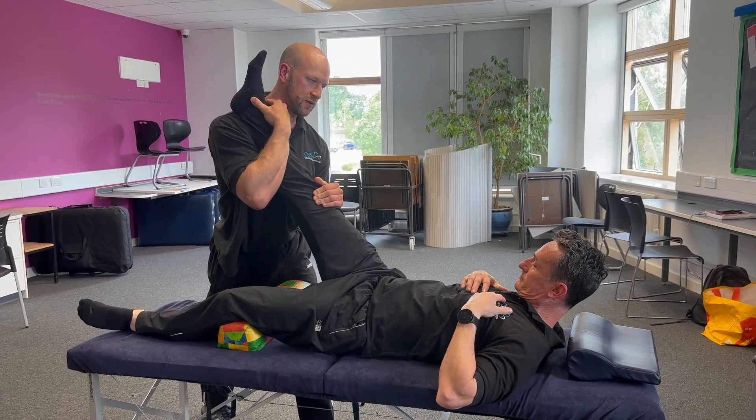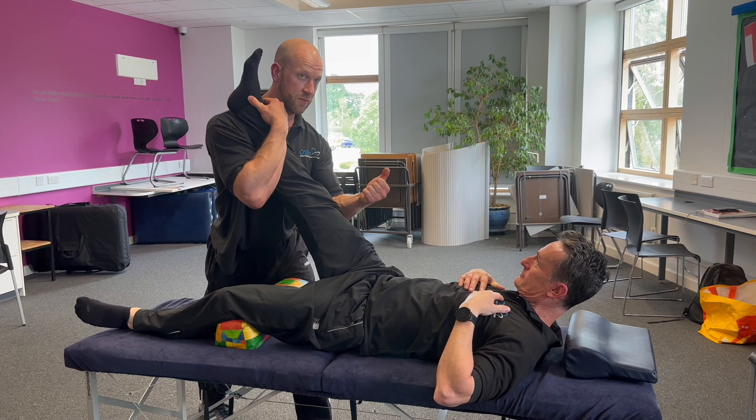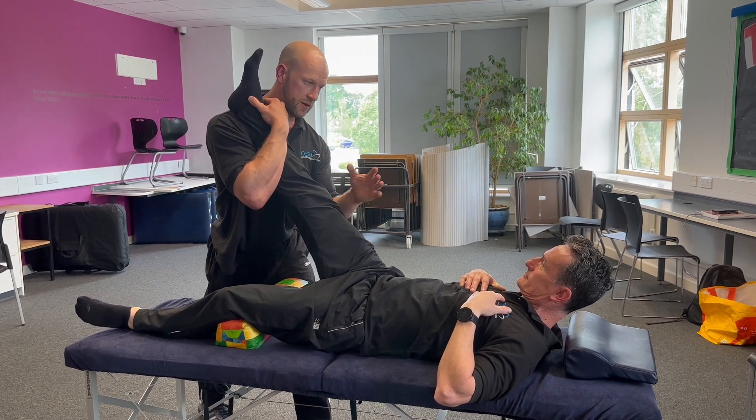Bring your chin to your chest. That's from the proximal end — bring the spinal cord up. Feel okay? Okay.